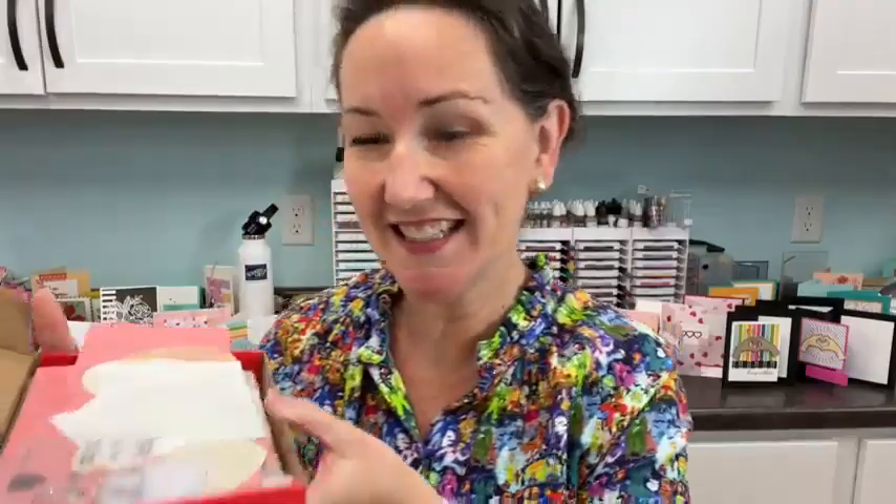Hey Stampers! I'm Meg from Loven Stamps and this is Maker Mornings with Meg.